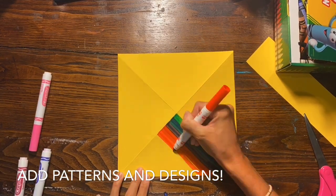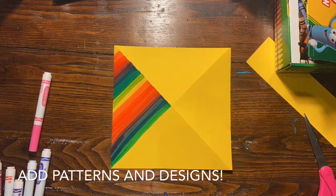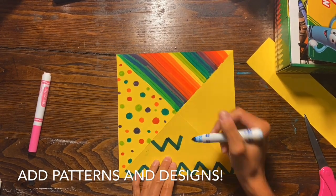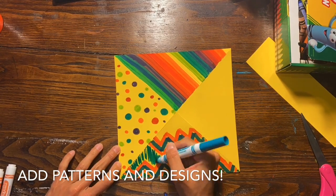It's time to decorate. You can add any patterns or designs to each shape that you want to. You could decorate it all the same if you want to. I chose to decorate mine with four different patterns and designs — it's totally up to you. You can even decorate both sides of the paper.